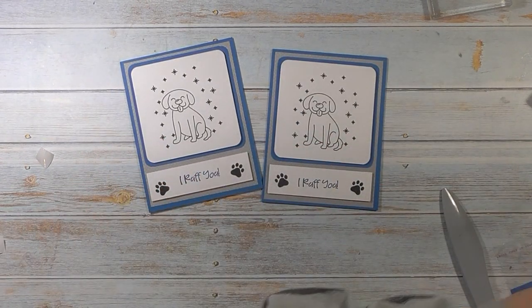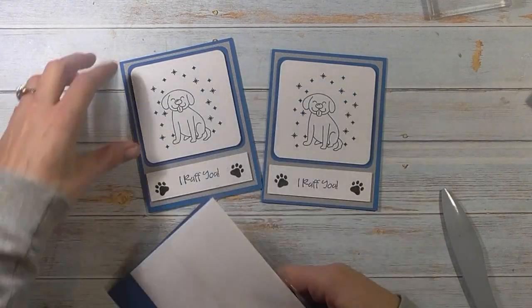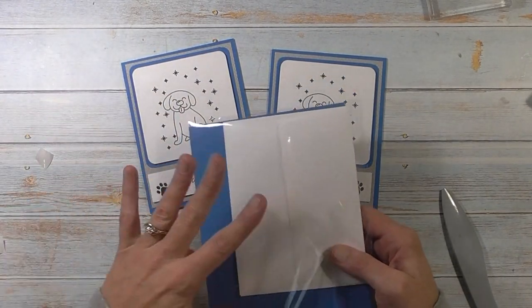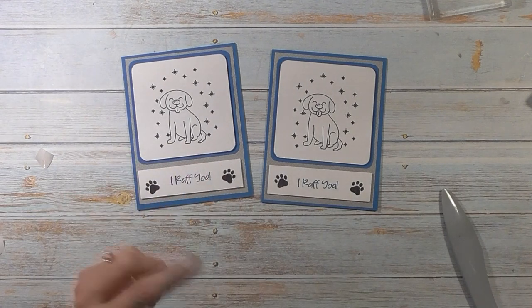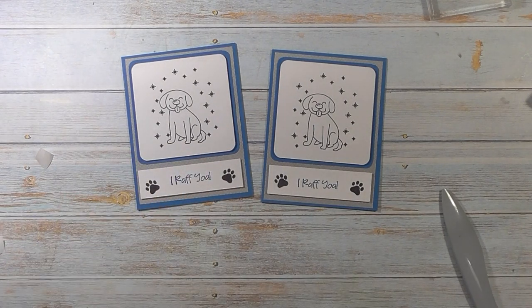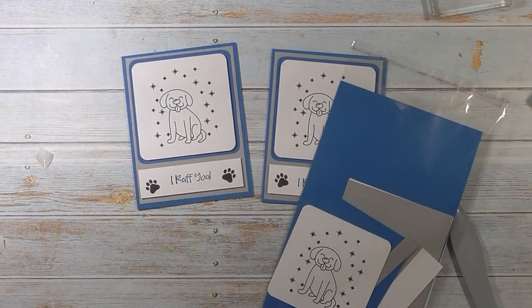I also have a card kit for you — let me grab it. You get all the pieces as well as the envelope, and you'll also get a finished card with another envelope, so you have one to make and one to mail. To win the card kit, go to my website — I'll have a link below in my blog post — and leave a comment. The first one to leave a comment will be the winner. Any questions at all, please let me know. As always, thank you so much for watching. Have a great day and I'll see you next time. Bye bye!